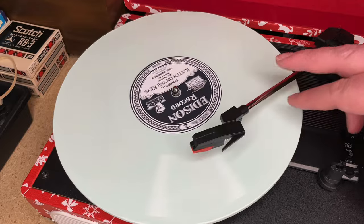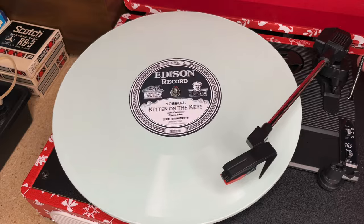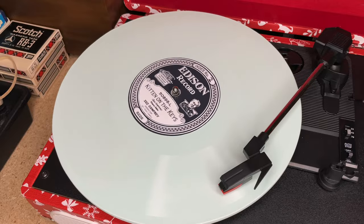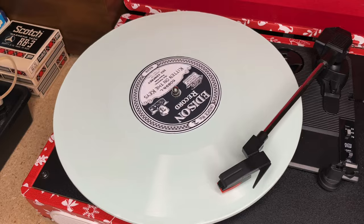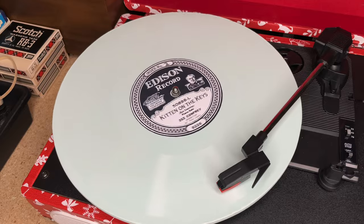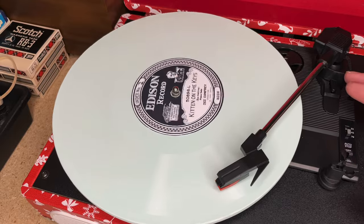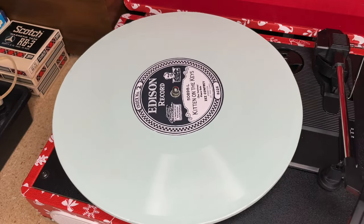Alright, let's go ahead and listen to this — Peter aka Fardemark's molded copy of an Edison diamond disc. That's awesome — that sounds better than the others. His copy sounds better than the originals! This is 'Kitten on the Keys' — one of the more popular titles, which is why he chose it.